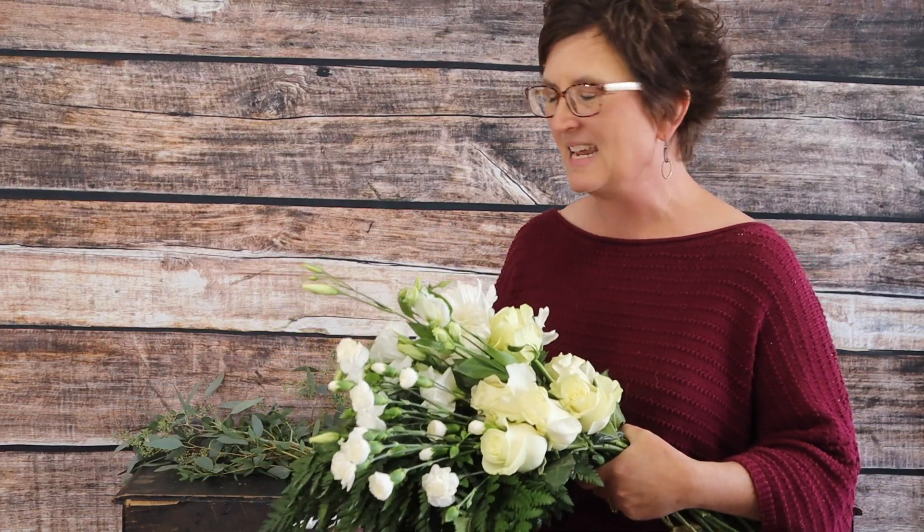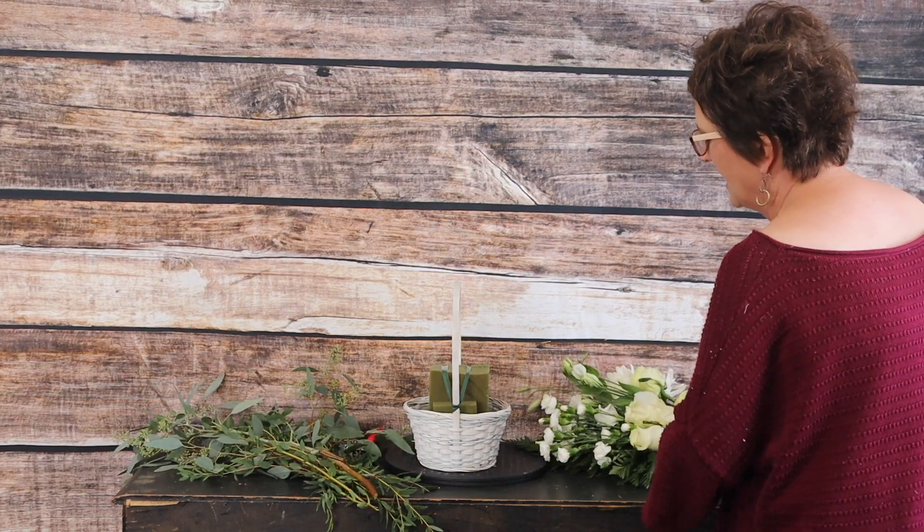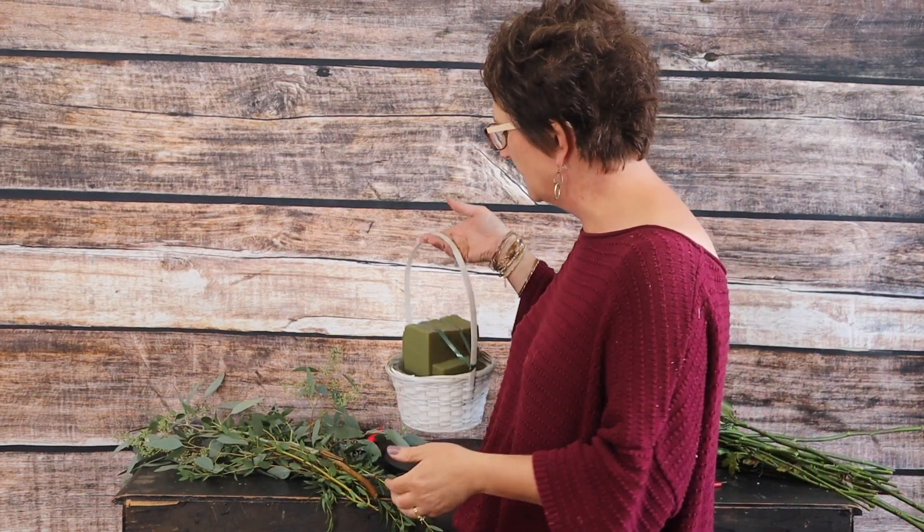They have specific blooms listed, and we do not have all of those flowers, but they did accept substitutes — so that's exactly what we're going to use today. We are starting out with a white basket.